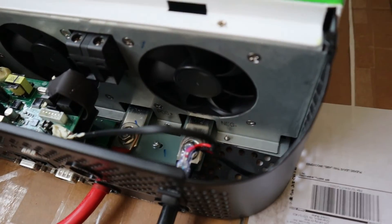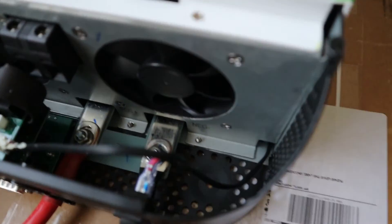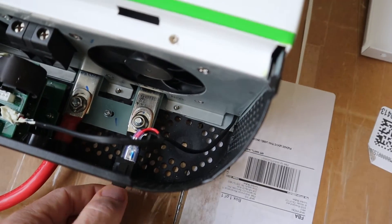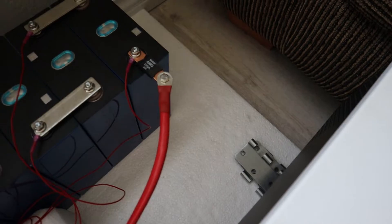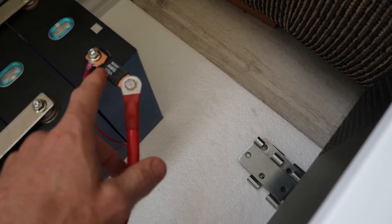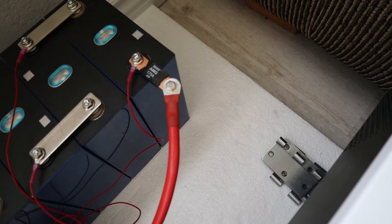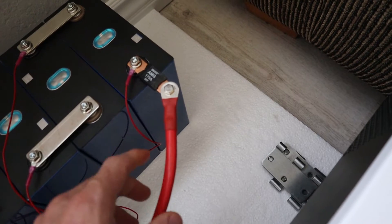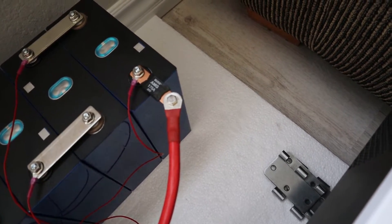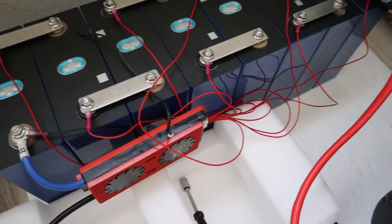I have my positive and my negative cable running from my battery into these terminals here — you've got your negative and your positive. The positive cable I have running through a bolt-on fuse, 175 amp. I'm running 4 gauge wire, but pure copper wire.